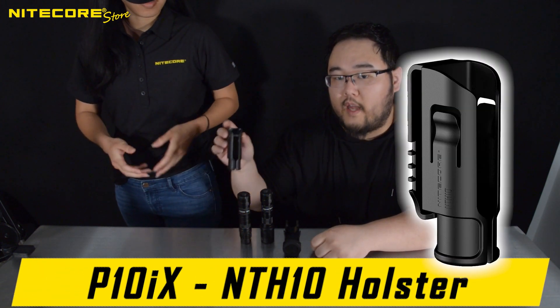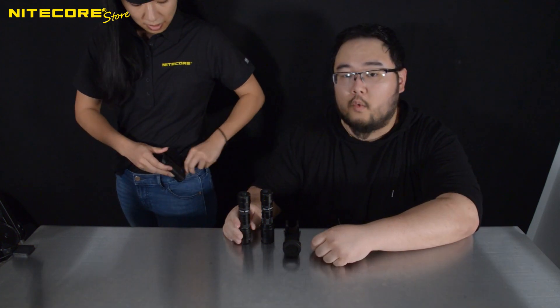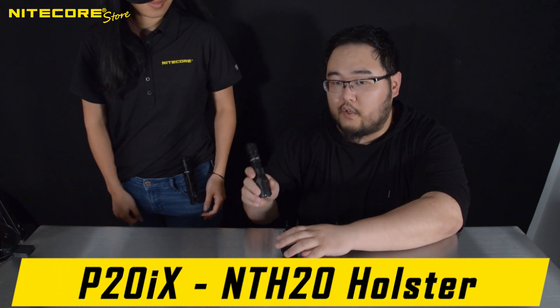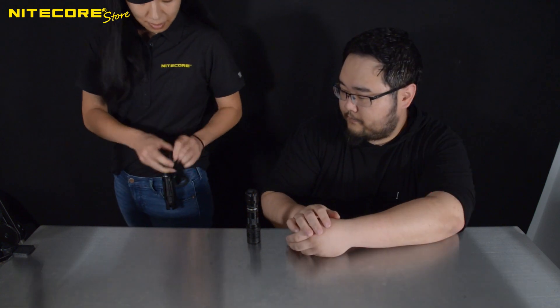Another key difference is that the Nikkor P10IX comes with an NTH-10 polymer holster, which is designed for our 1-inch tube diameter flashlights. The Nikkor P20IX, with the 1.25-inch diameter bezel, comes with the NTH-20 polymer holster. Both of them are MOLLE compatible, and have clips in the back that can be adjusted to fit duty belts up to 3 inches wide.